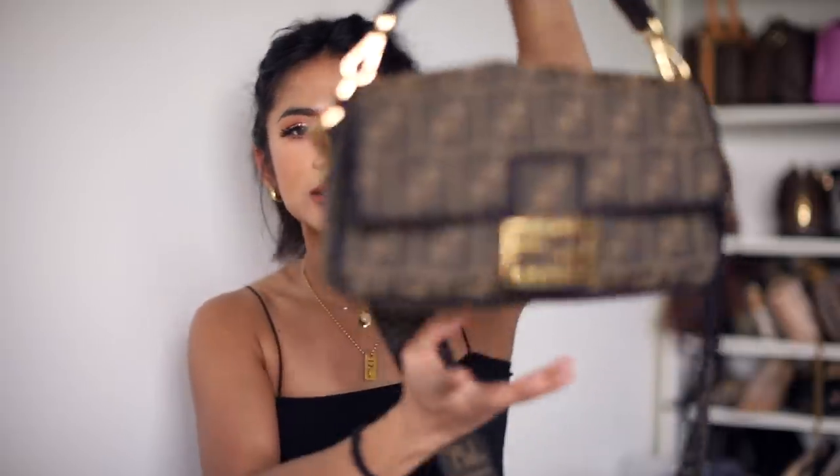If you haven't subscribed already, I would love to have you. Like this video if you enjoy it, and without further ado let's get on to the video. So this is the handbag in question — it is the Fendi baguette, in the medium size in the canvas Zooka print.